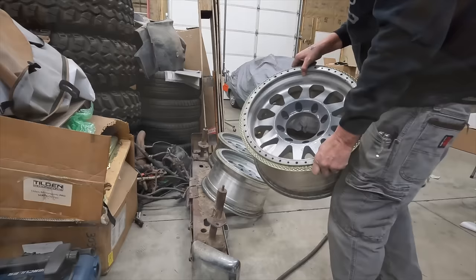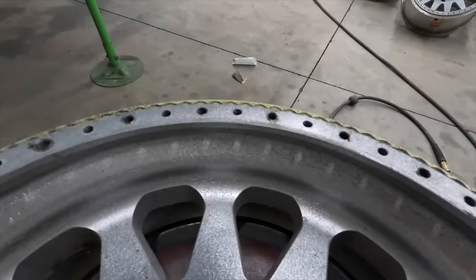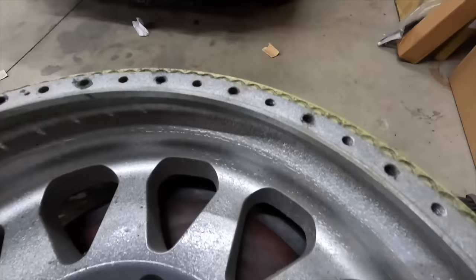I feel like I'll probably get the sanding done tonight and we'll go ahead and paint these things in the morning. This one's nasty — I really screwed this one up. There's all kinds of checking and cracking in the old paint. This one reacted terrible. It's going to take a lot of sanding.